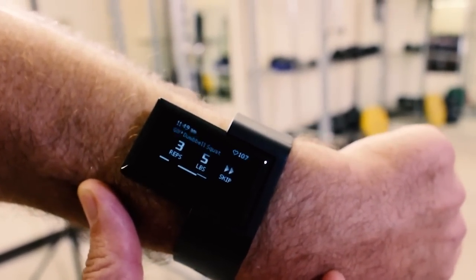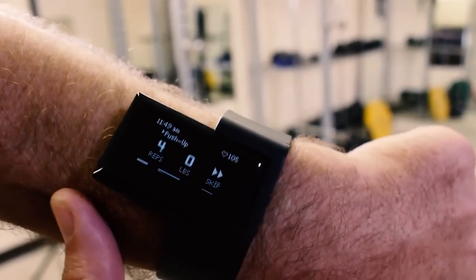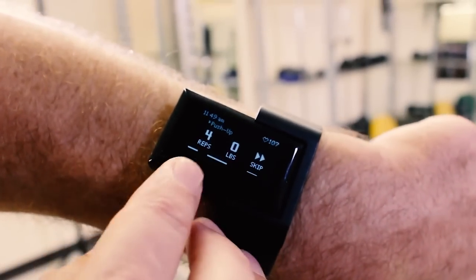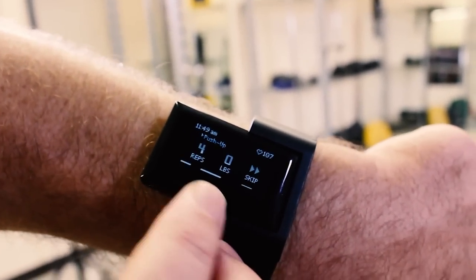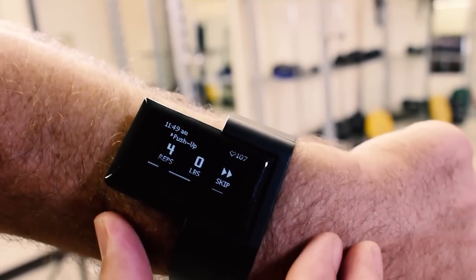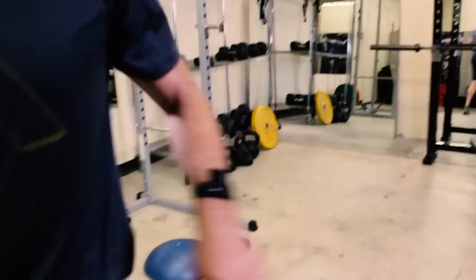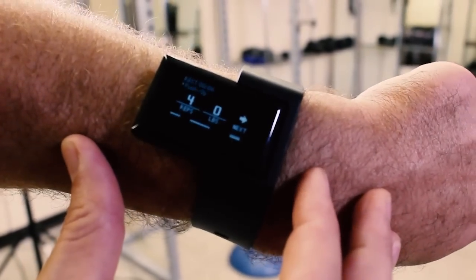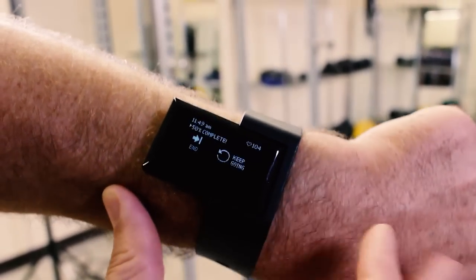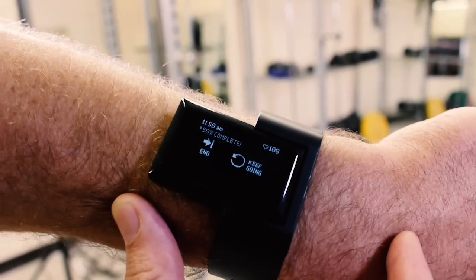Dumbbell squat — I'm going to skip that. Dumbbell thruster — I'm going to skip that. Two push-ups — four. You can see on the bottom here the progress indicator showing what exercises I've completed and which I've skipped. I'm going to do push-ups, and you can see now the progress indicator shows that I did my push-ups.